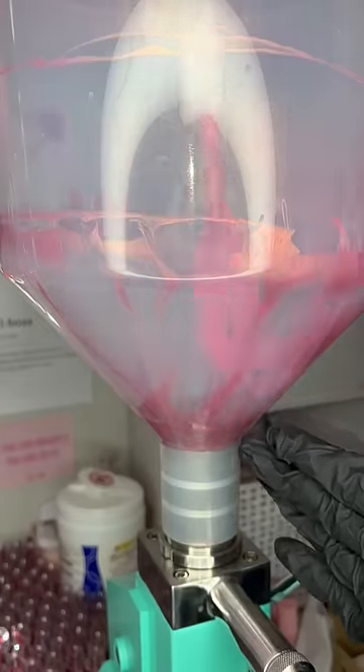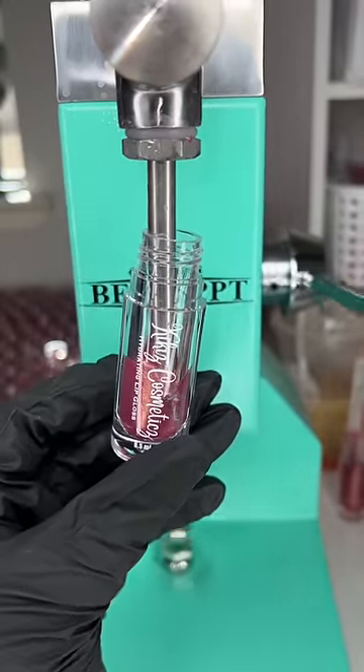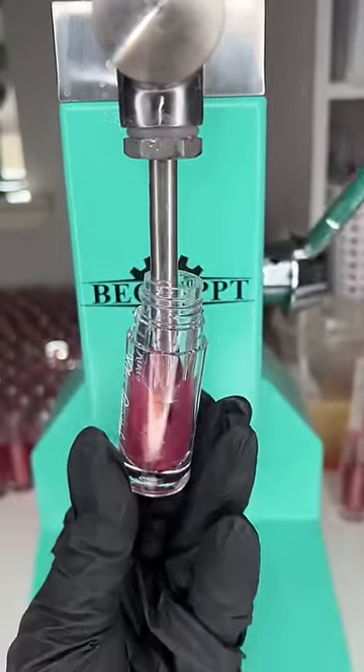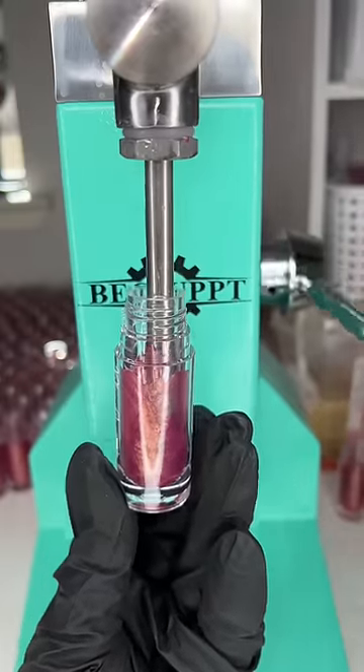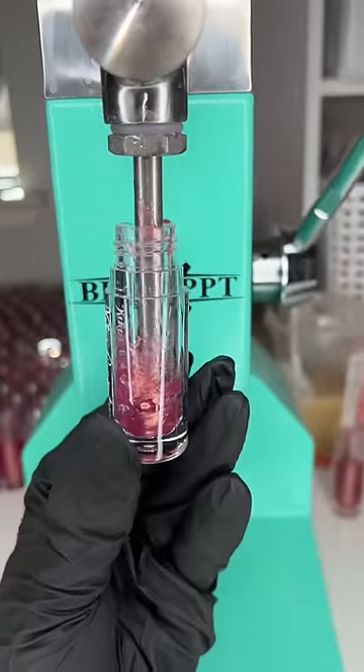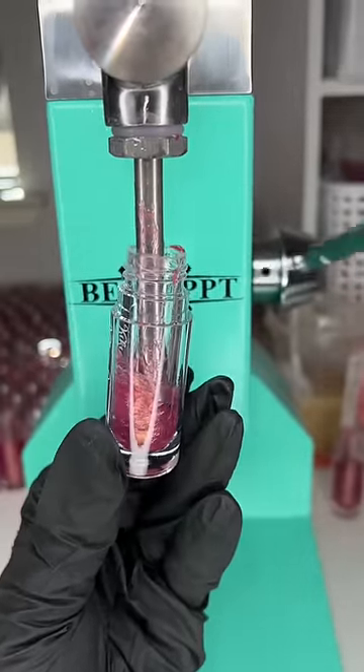Now that we have all of that lip gloss scooped down to the center, it is time for my least favorite part. I sit here for about 5 to 10 minutes trying to fill the last of the lip gloss, and it usually gets pretty messy because there's a ton of air bubbles, the lip gloss gets everywhere, but it is all worth it in the end. The lip gloss that gets scraped down usually gives me about 7 to 10 more tubes, and it makes the cleaning process so much easier.